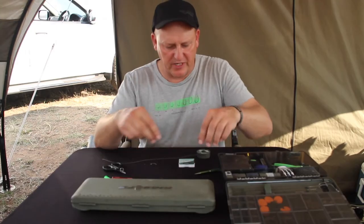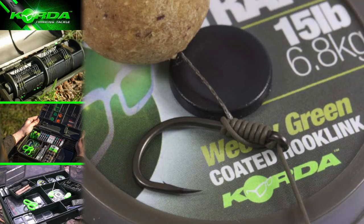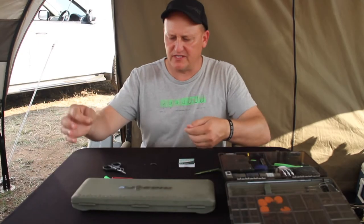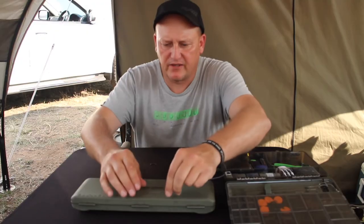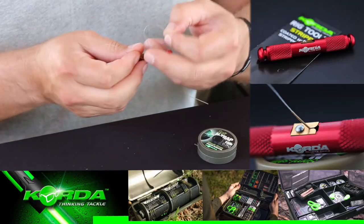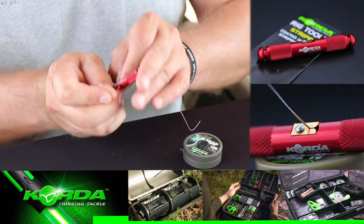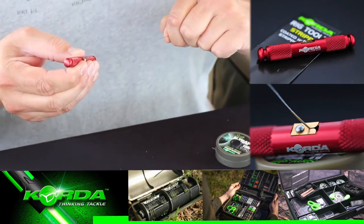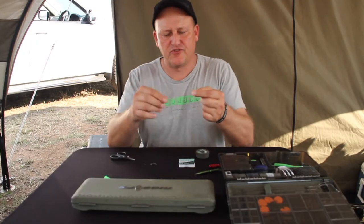Tying it is pretty easy. I take a length of Korda N-Trap Soft in the 15 pound, going just more than 30 centimeters in length. I cut it off, then take 14 centimeters of braid and put it through the stripper tool — just put it in there and pull it out. Right, I've stripped it.